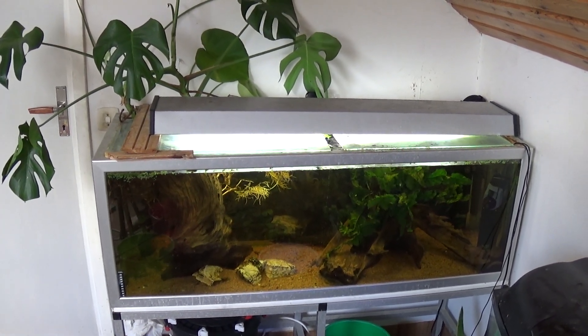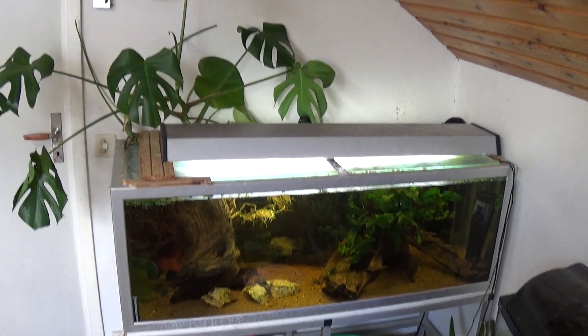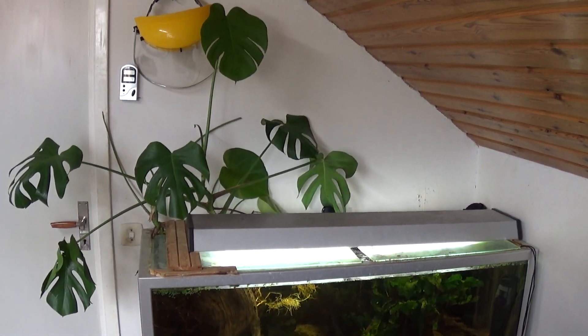Hi guys, thought I'd just do a little quick video here on my Oscar tank and the hydroponics setup that I have going.